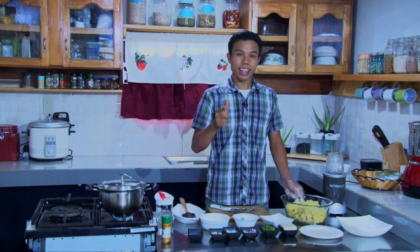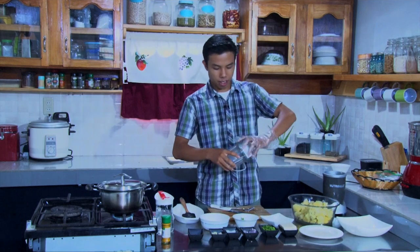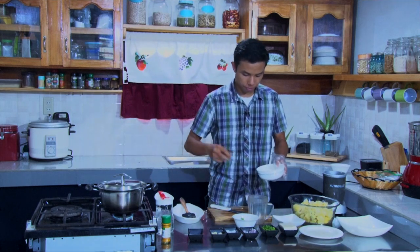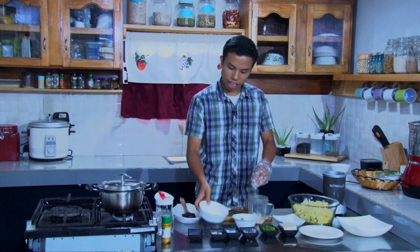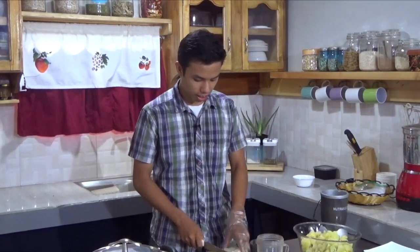Now we are going to prepare the main thing in potato salad — the reason why I really thought I wouldn't have potato salad anymore. The mayonnaise. Our mayonnaise right now is really healthy, without eggs and without vinegar. That's the cashew that I soaked earlier — it's better to soak it because it becomes softer and easier to blend. And here we have a block of tofu, about 100 grams. Let's chop this up into little chunks, easier to blend.